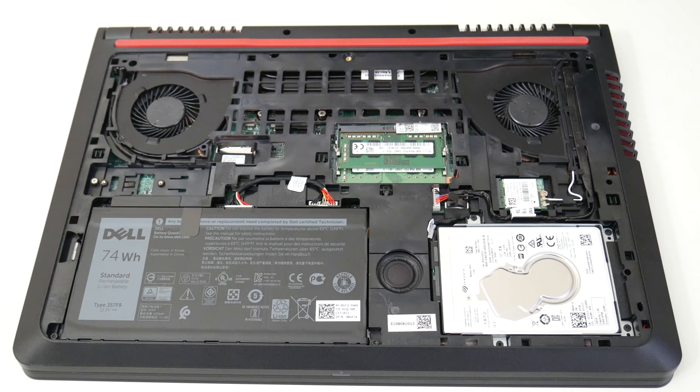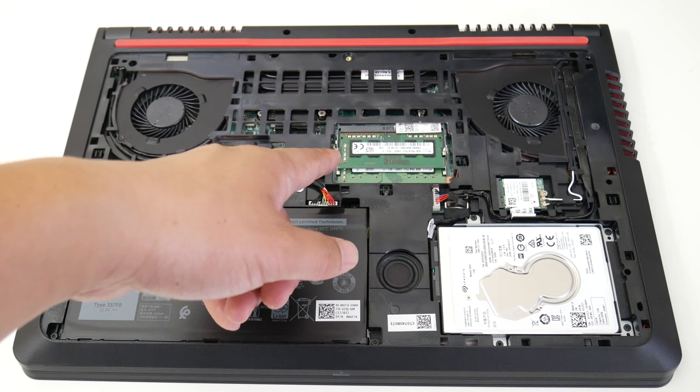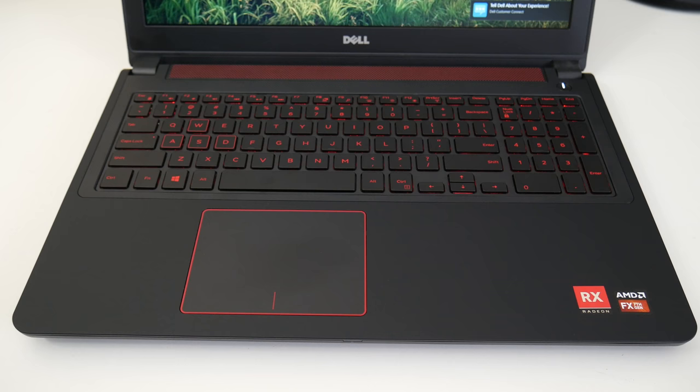What sets the Dell apart from the gaming pack is how easy it is to upgrade. Just remove one screw and you have access to the internals: a 5400 RPM traditional hard drive, mini subwoofer, 74 watt-hour 6-cell battery pack, M.2 SSD slot, two RAM slots expandable to 32 gigs, a dual fan setup, and a wireless card.